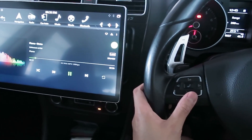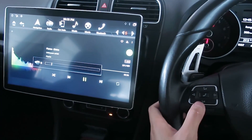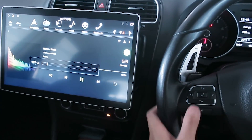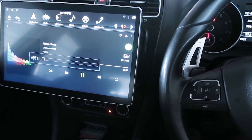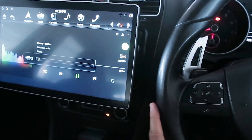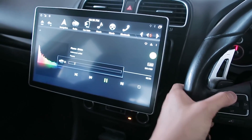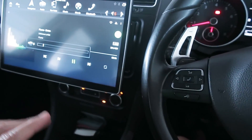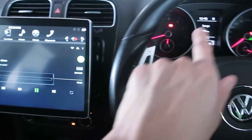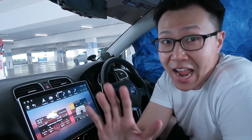Number eight: there is a significant lag between the steering wheel controls and what happens on screen. I press volume down repeatedly and it takes a while to respond. It gets really annoying when I need the volume changed quickly — apparently this is due to the canbus not communicating fast enough with the screen.